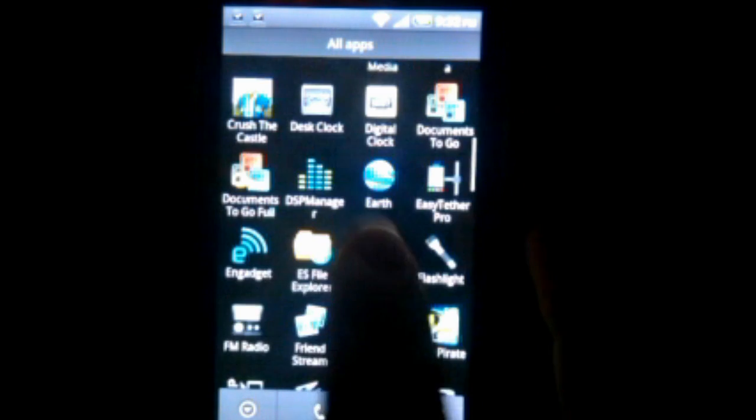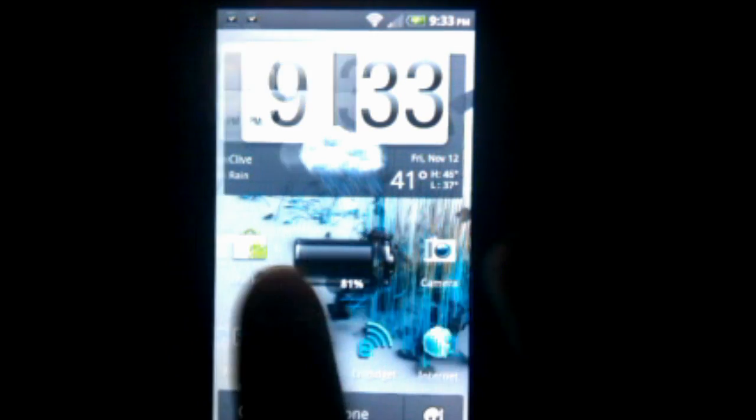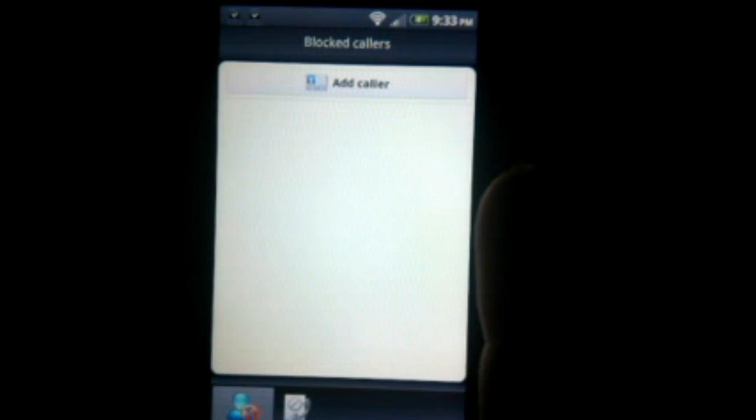Tons of apps installed here. Got the FM radio and everything — flashlight's the same. A big thing are some of the new installed apps. Like here's blocked callers — you can just add callers here and if they try to call, it will go straight to voicemail as if your phone is not even on. Kind of nice if you have a number that calls you a lot that you don't like.